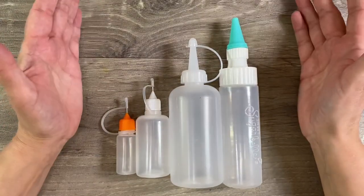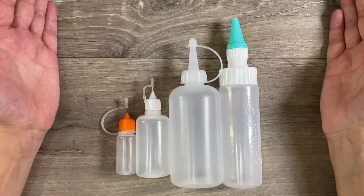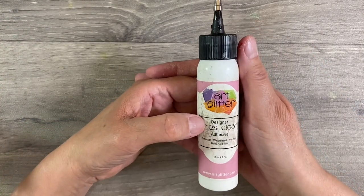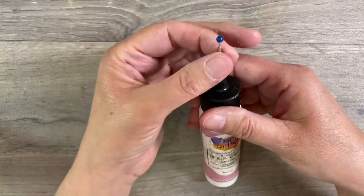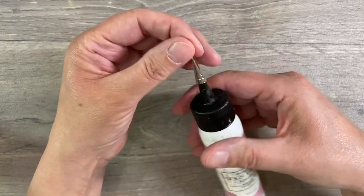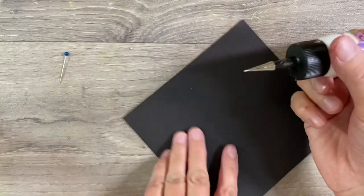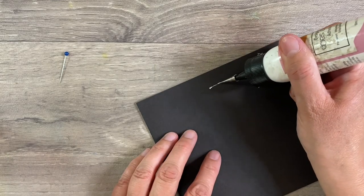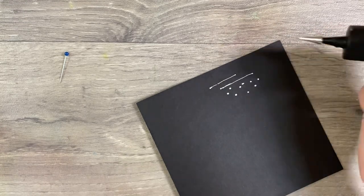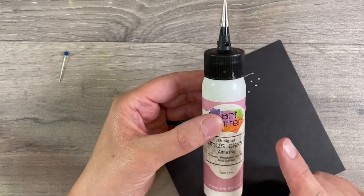Hello everyone, I want to have another conversation about glue today - in particular, bottles that we can purchase inexpensively to make life easier. Art glitter glue is one of the most popular glues right now, and I think the reason we like it is because of this precision metal tip that we can purchase to go on the bottle. It allows us to glue small amounts onto tiny embellishments, making this glue incredibly versatile.